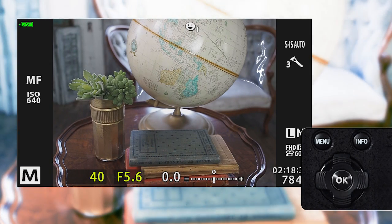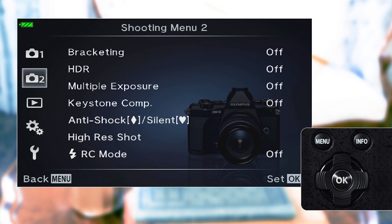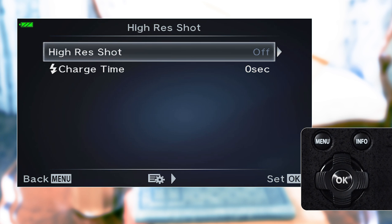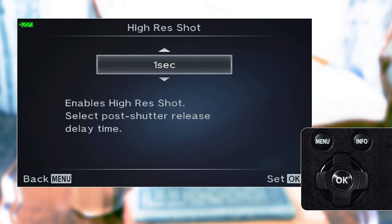To enable High Res Shot, press Menu and scroll to Shooting Menu 2. Select High Res Shot and press OK. Turn High Res Shot on and select a delay from the time the shutter is depressed, from 0 to 30 seconds. Delaying the shutter eliminates camera shake from pressing the shutter release button, which is beneficial if you're not using a cable release.